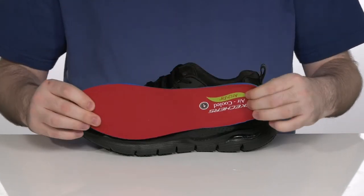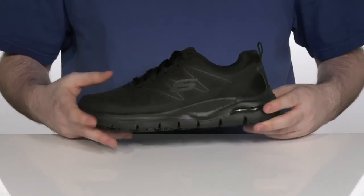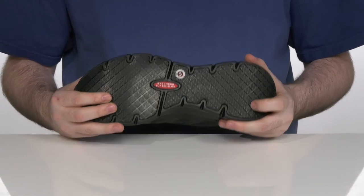These shoes are ideal for standing and walking for long periods of time, because the footbed will mold to your foot to reduce shock and increase ease in walking. This all sits on top of a slip and oil resistant durable rubber outsole.